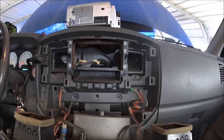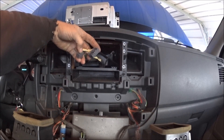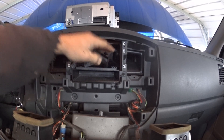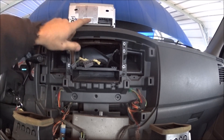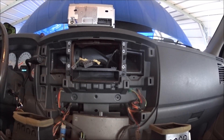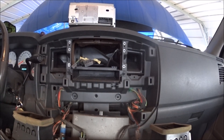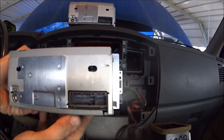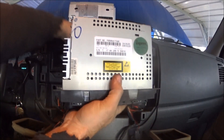We got that done — it was these two plugs and the antenna. The black piece does come out with the radio. There's the back of the radio. Here's our replacement radio with the same plugs — this one came out of an Airtex.